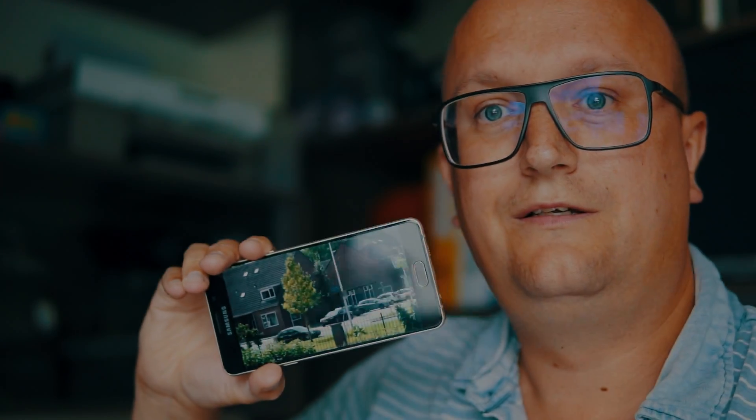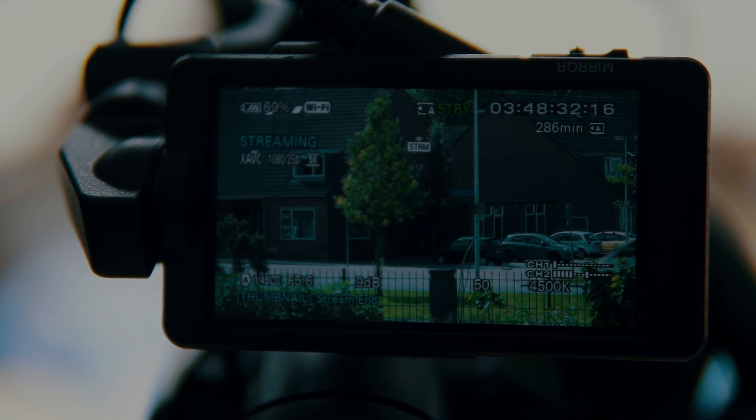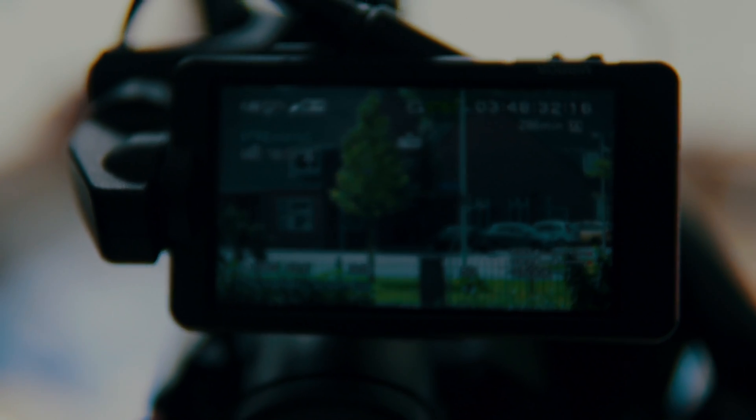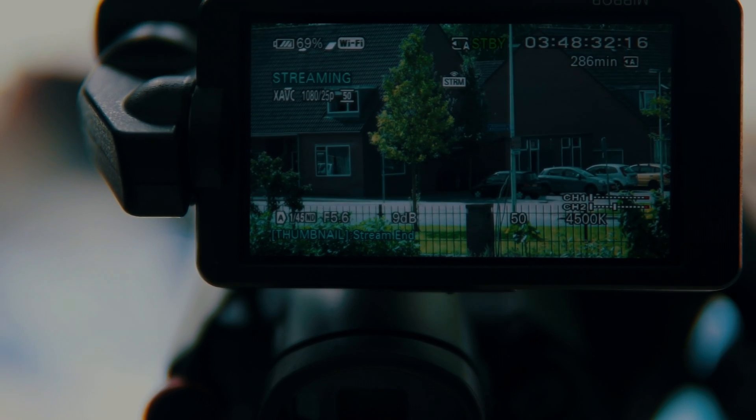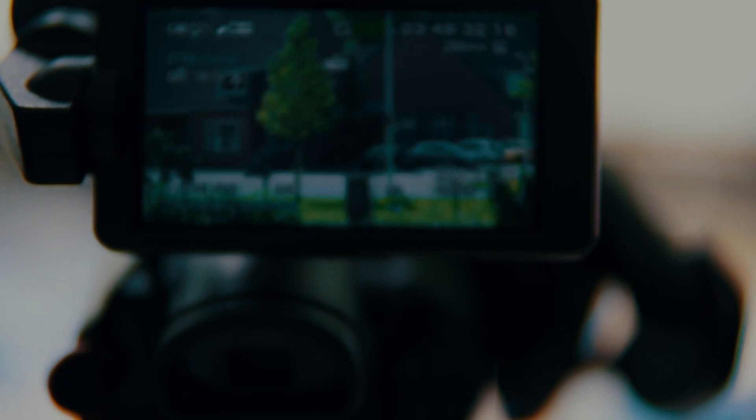I'll show you with this camera as well. You can see the FS5 is still streaming and it shows the same image — confirming the live stream is working end to end.